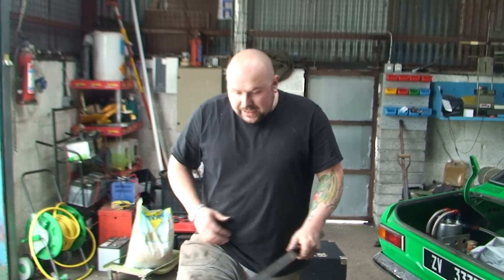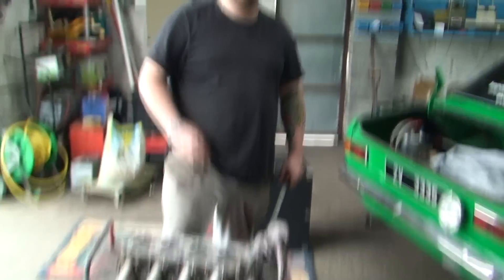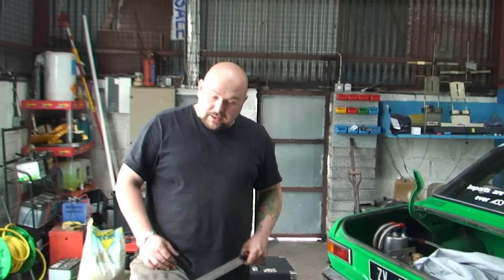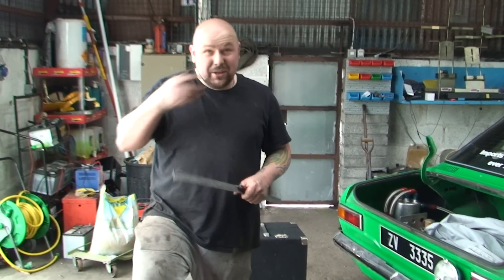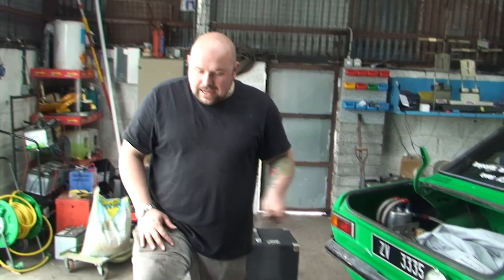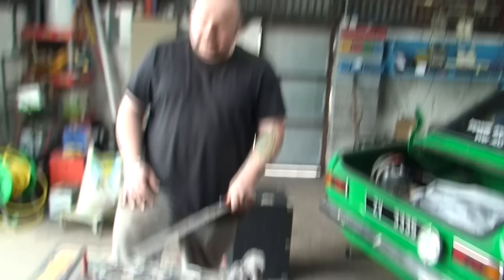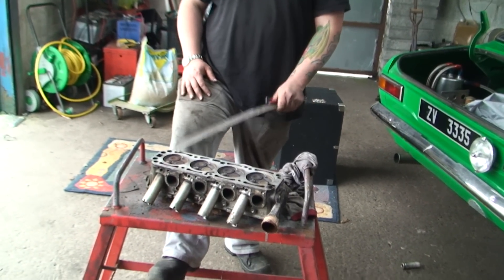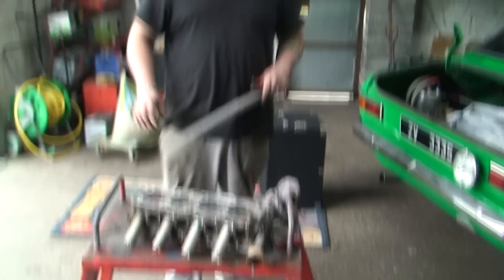If it's warped you can get it skimmed - around here you're talking between 100 to 150 euros to get the head skimmed. It's a waste of money if you don't need to do it. If you let the head gasket go too long and the car starts overheating, there's a good chance it's warped. But if you're just losing water and haven't let it overheat, there's a really good chance you don't have to get it done. I'm not going to skim this and I guarantee it's going to be absolutely fine.